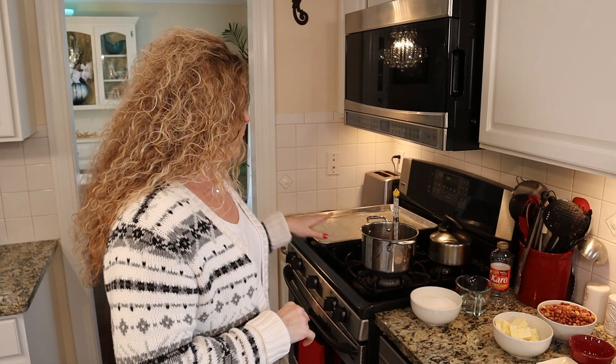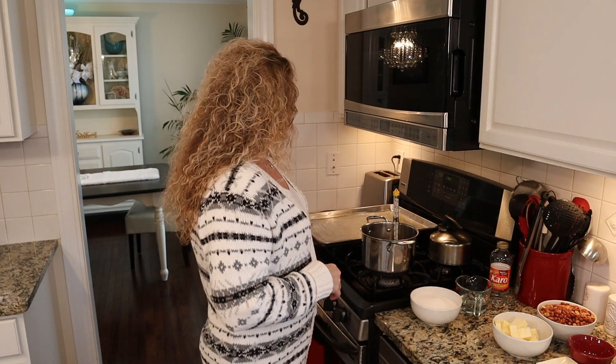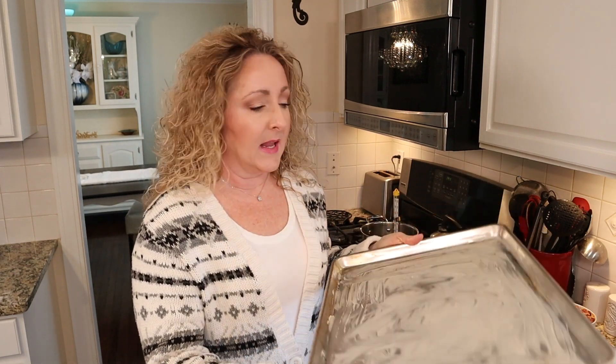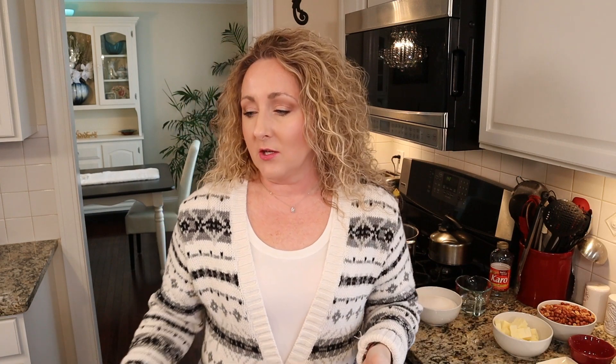The first thing you need to do is butter either two jelly roll pans — those are the baking sheets that are 15 by 10 by 1 inches — or one large baking sheet. I'm going to use my large sheet pan and I went ahead and generously buttered it. That's the first thing you need to do, and then we can get started making our candy.